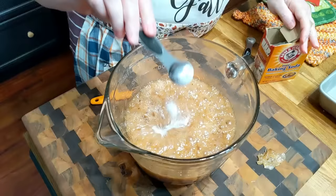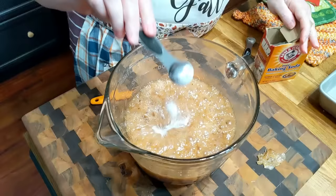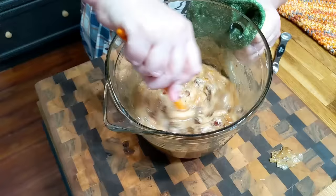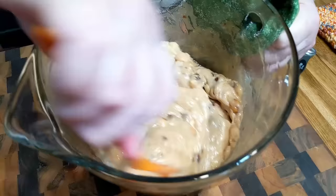Now we're going to add a teaspoon and a half of baking soda. We're going to have to stir it really fast and pour it into our pan. See how it foams? That is a good looking peanut brittle. We don't have a lot of cleanup and mess. We're going to spread it out a little bit.